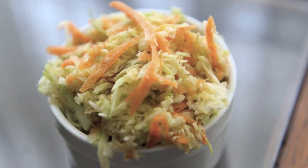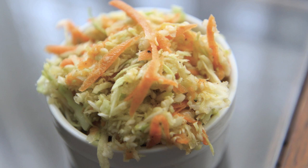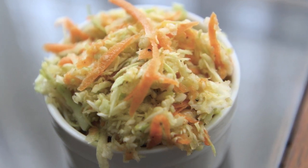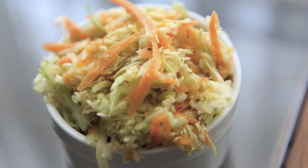If you missed my video recipe for a coleslaw without mayonnaise for this 4th of July or this summer or any event, just click on the coleslaw and it will take you right there.